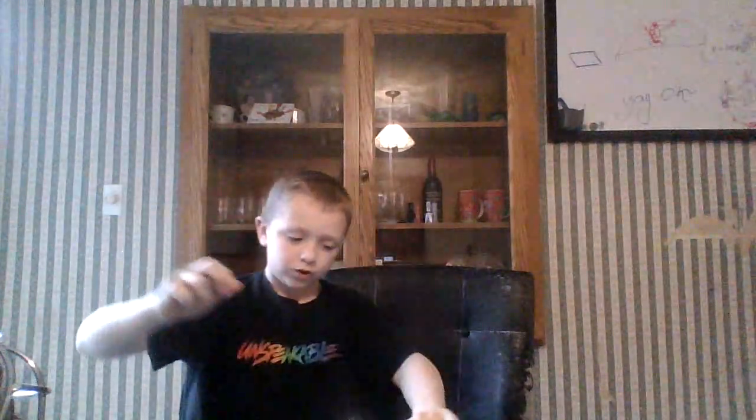And now, at the triangle, at the bottom, make it a bit thicker, but going over it.